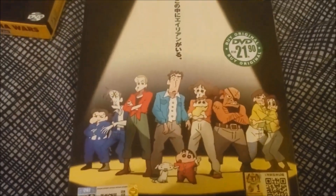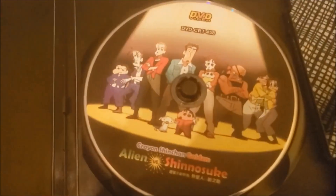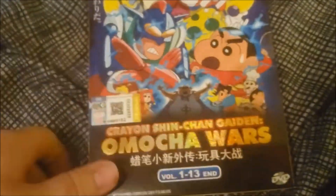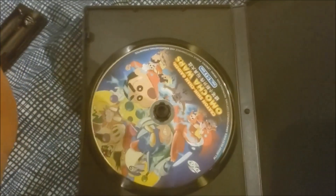Next up, we have Crayon Shin-Chan Gaiden Season 1, which is Alien vs. Shinosuke. There's the back of the case, and as you can see, it has a very minimal inner case because they put all the effort into the outer case — you take the inner case out of the top. There's the disc itself. Then we have Season 2 of Crayon Shin-Chan Gaiden: Omacho Wars. This is the one I just reviewed earlier today. This one has a more typical case more in line with the movies than with Season 1 of Shin-Chan Gaiden.